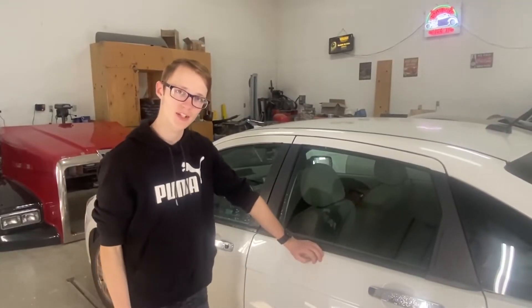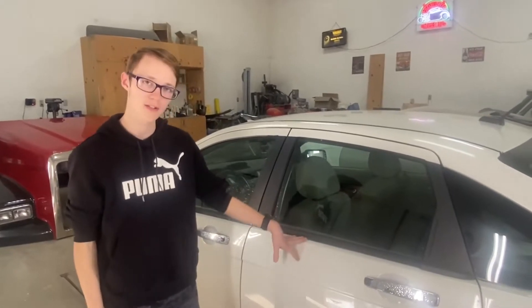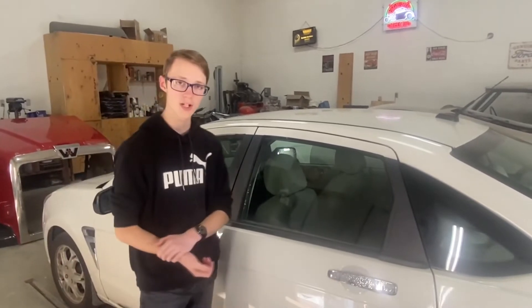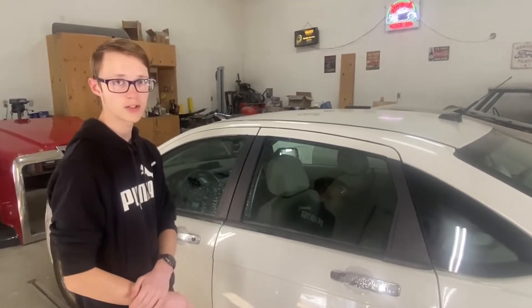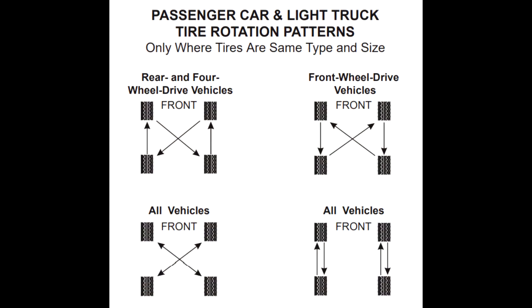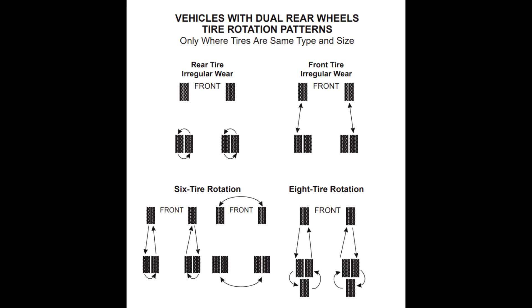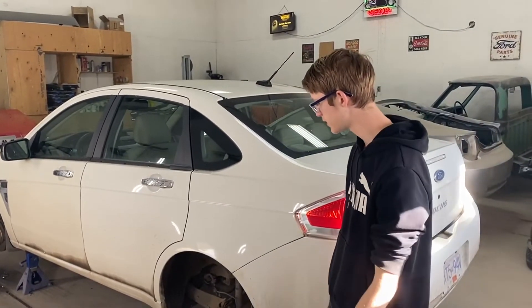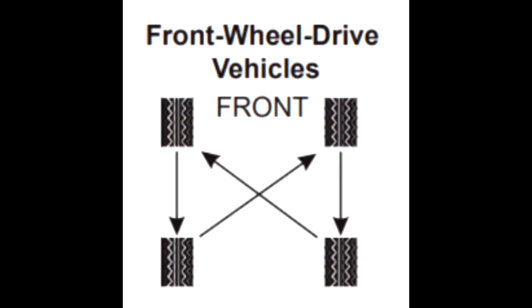There are many different patterns for tire rotations. This is my sister's car — it is front wheel drive. Your car may have front wheel drive, rear wheel drive, or all wheel drive. You can check your owner's manual if you aren't sure what pattern to use. There's also a list of patterns I'll show you on the screen. Figure out what pattern your car has for tires and then start rolling them to the new spots. Our pattern is the back ones go to the opposite front side and the front ones go straight back.